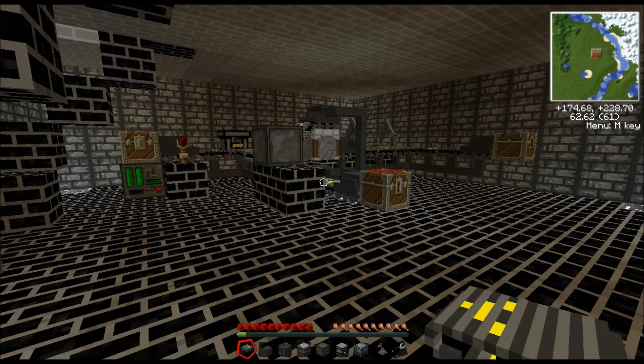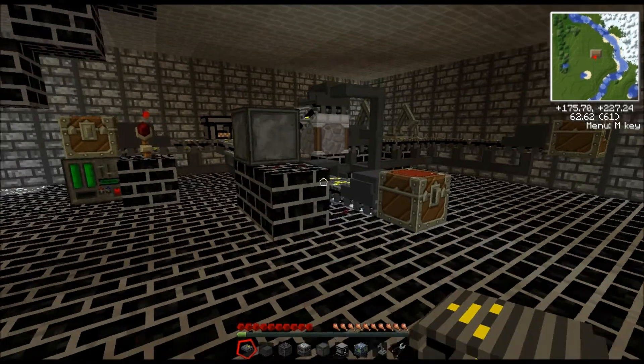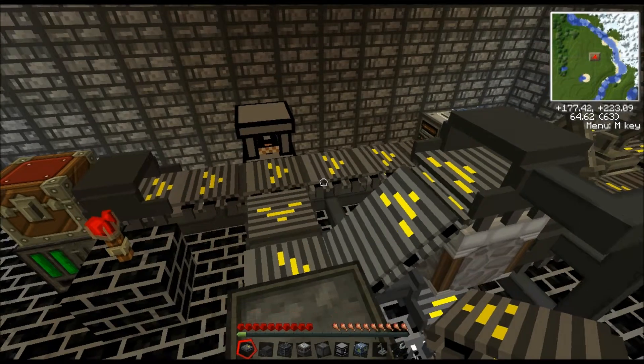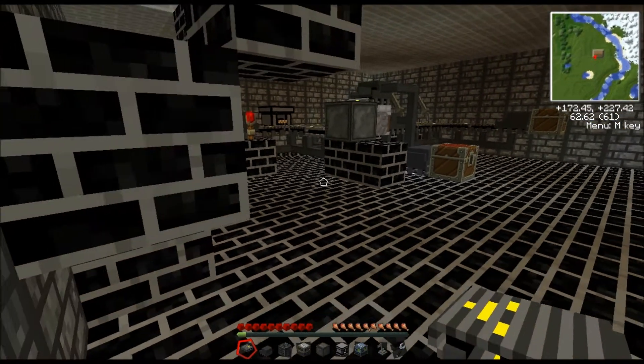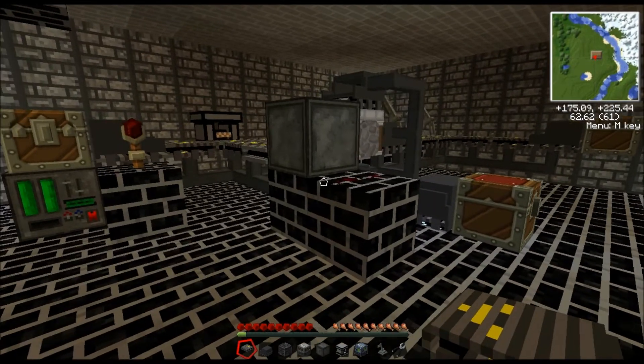What's up guys, this is Michael from Blocks of Fury, and today I have a tutorial for you on the assembly line mod. This mod is part of the Volts Pack, which was just released a few weeks ago in the Technic launcher. This mod has gotten a lot of press from people like the Augscast, and I've tried it out and it seems pretty awesome.